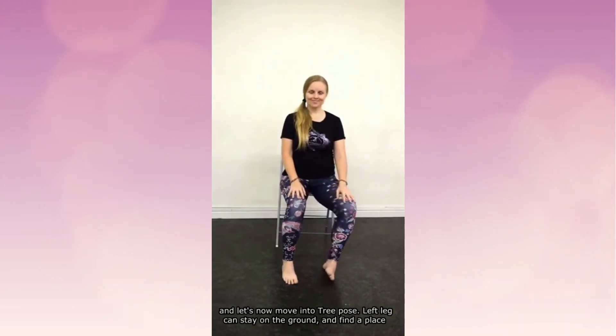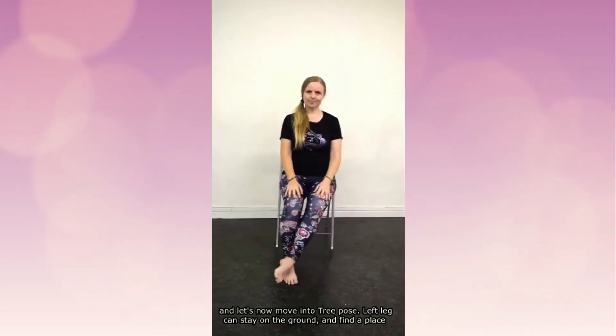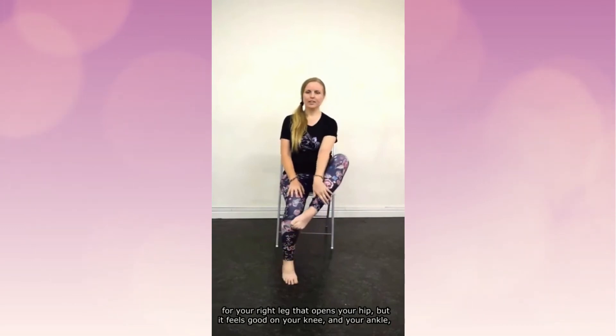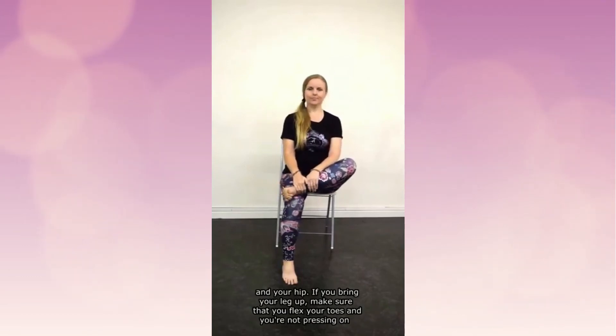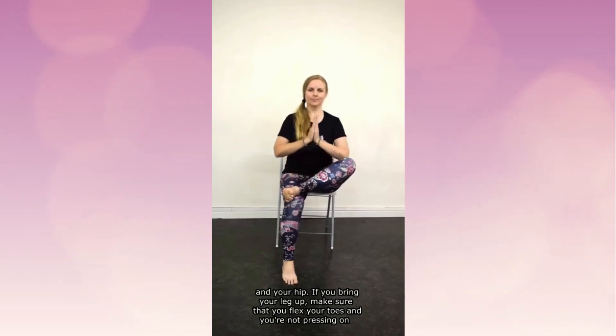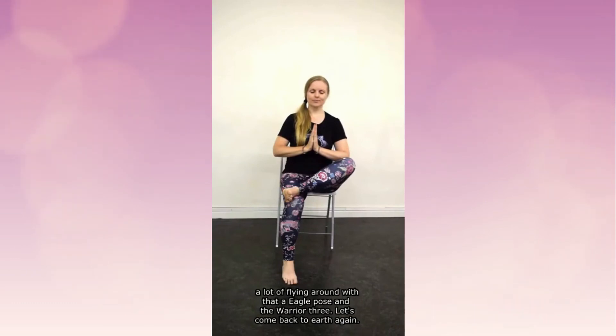Now let's move into tree pose. Left leg can stay on the ground and find a place for your right leg that opens your hip but feels good on your knee, ankle, and hip. If you bring your leg up, make sure you flex your toes and you're not pressing on your kneecap. Hands to your heart center. Close the eyes, come back to your breath. We've done a lot of flying around with that eagle pose and the warrior three — let's come back to earth again.